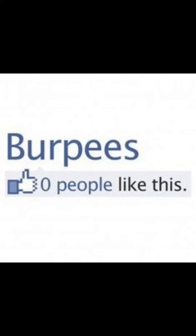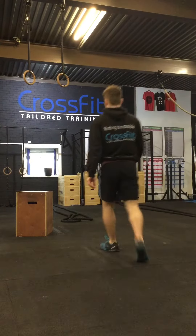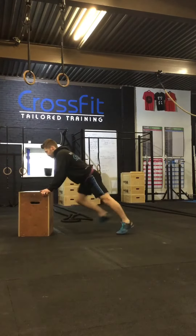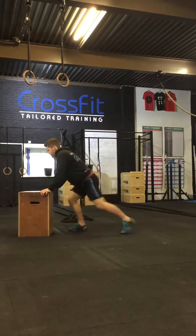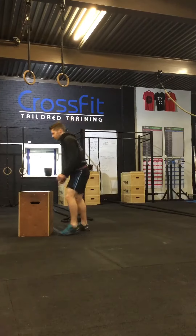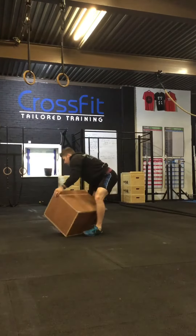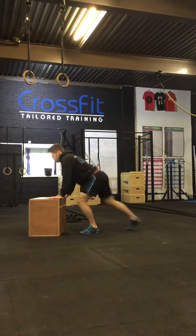We're introducing burpees using a box set nice and high. Anyone with back problems, or just starting burpees, make sure you get to know the mechanics of the movement and consistently move in the right pattern. I'm starting off with just the step version, so there's no impact on the joints. Make sure it's not too intense until your body understands the movement patterns that need to be done.